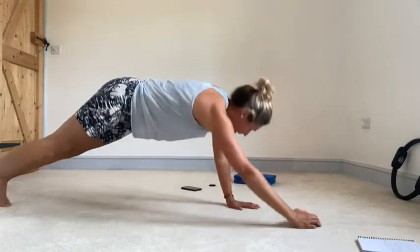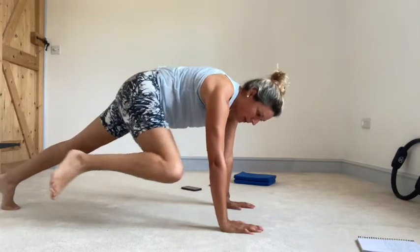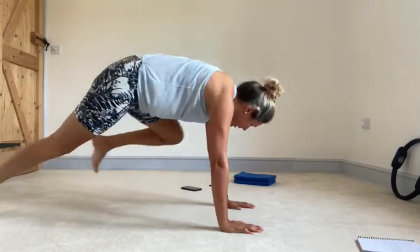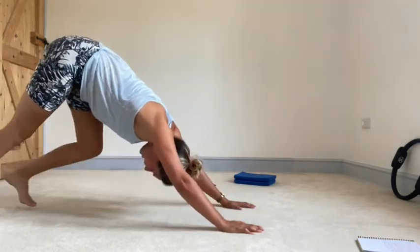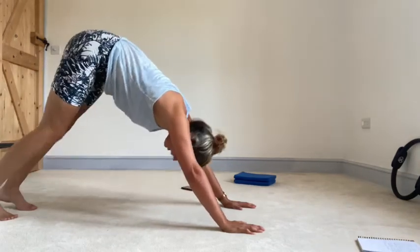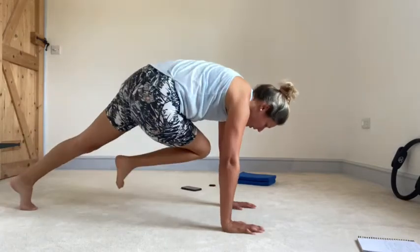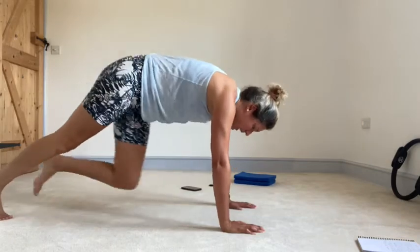Up onto one hand, up onto the other hand. Draw a knee towards the outside of one elbow, and then across towards the other elbow. Back again. Same on the other side — outside elbow, across, and back. Take those hips high, just have a little pedal through one heel, other heel. Come forwards — outside, across, and back. Outside, across, and back.